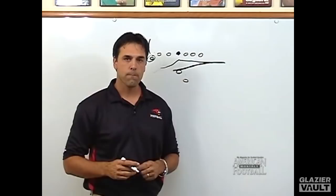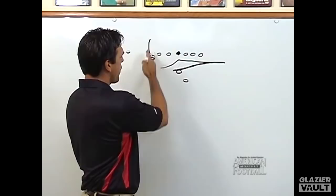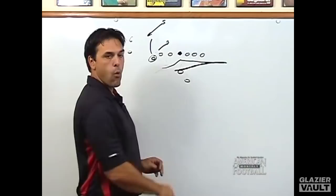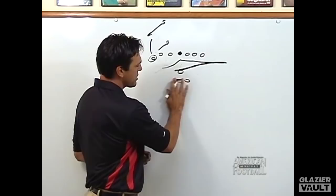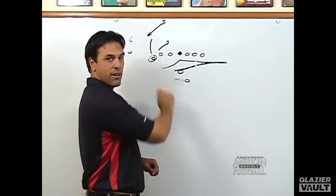Equally important, it has really opened up our inside run game, because defenses now have to commit a certain amount of defenders — whether it be the force, the corner, a safety forcing, or an inside backer scraping over — to the sweep, whether he's getting the ball or not. By keeping our quarterback in a shotgun and keeping a halfback in a shotgun alignment — almost like the pistol but slightly offset — we're still able to have an inside run threat from two backs, quarterback and halfback, and still make the defense commit to stopping the sweep.